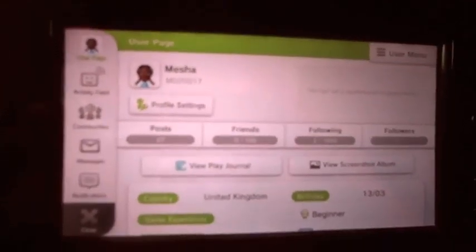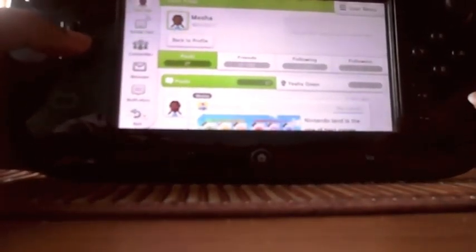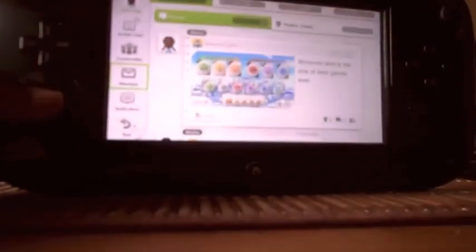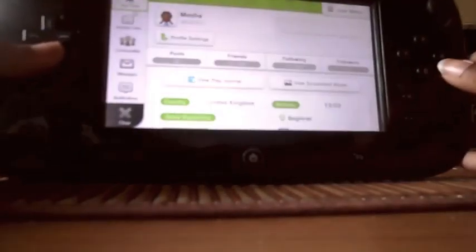You can't really see what's in there very well, but my username is MD20017 — I'll put it in the description. Let me just go to my posts. Posts are right here, so you can see my posts. Let's just close that.